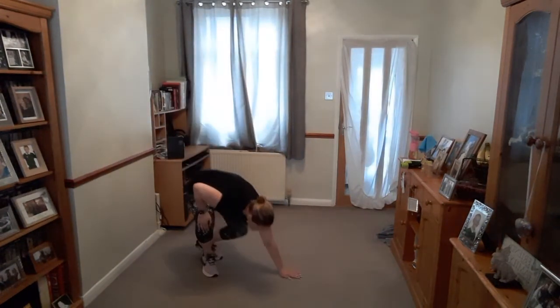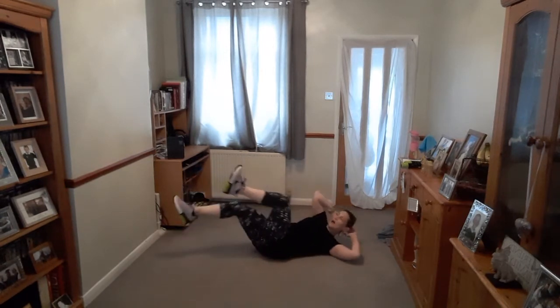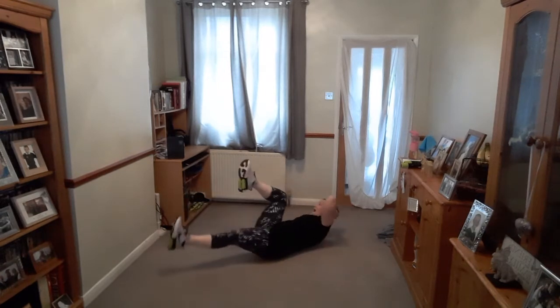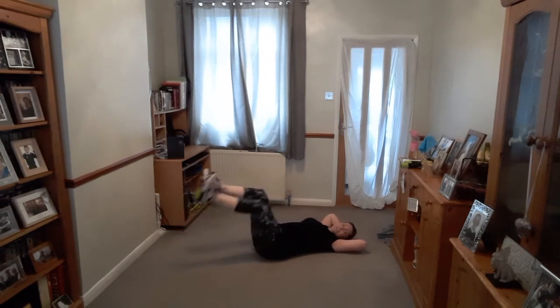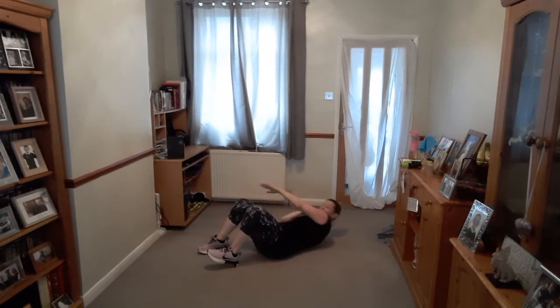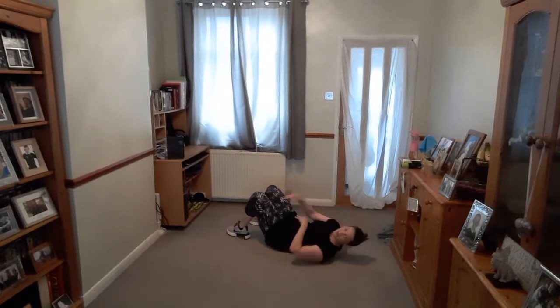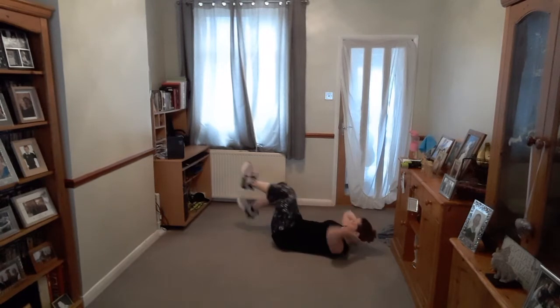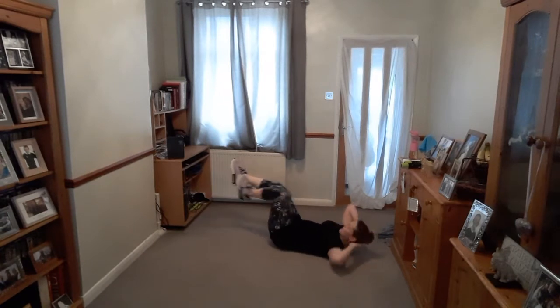We're going to come down on the floor — one on our tummy. You're going to go side to side. Push the leg away. If you just want to do the leg or the arm, that is okay, or if you don't want to move your legs you can just do the arms. Cross — opposites. Rest.